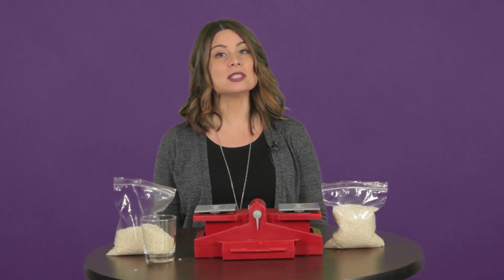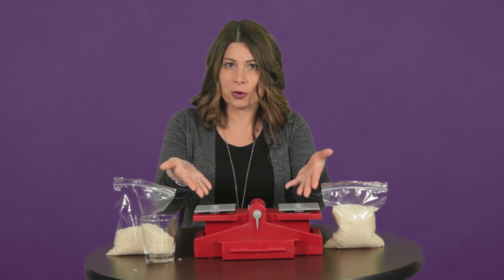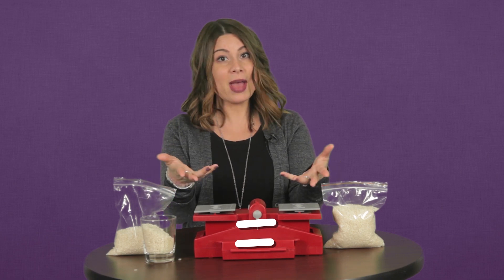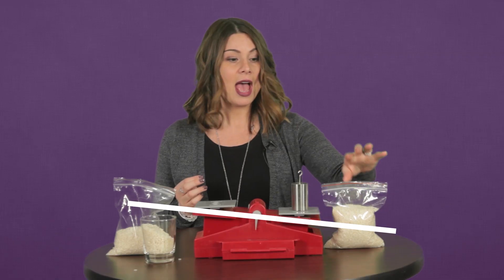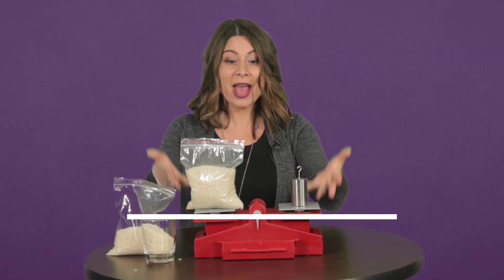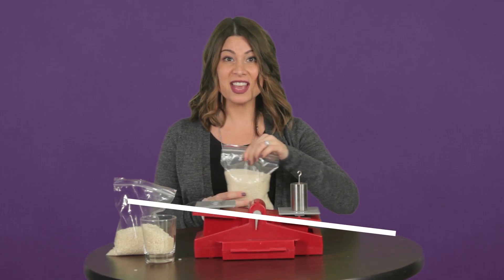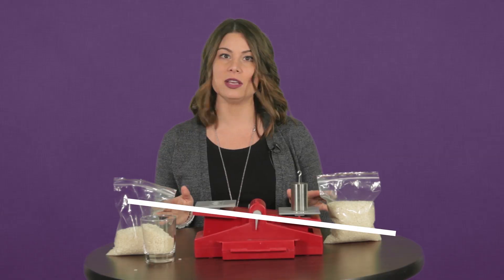To make sure these two bags have the same amount, I'm weighing them on this balance. You know how a balance works, right? It's a little bit like an equal sign. When these two sides have the same amount, they will be balanced. So if I put one kilogram weight on this side and a one kilogram bag of rice on this side, they are balanced because they're equal. But if I put a one kilogram weight on this side and nothing on this side, it's unbalanced — it's not equal.